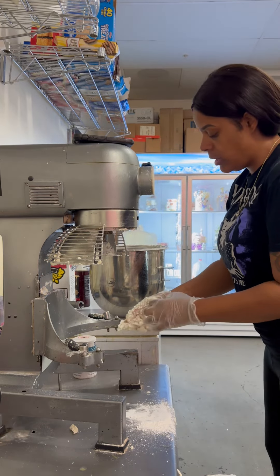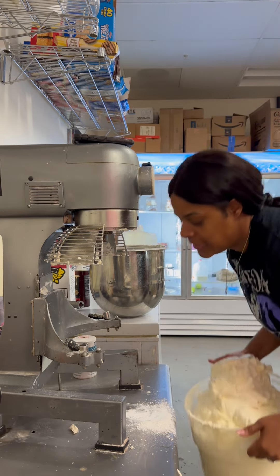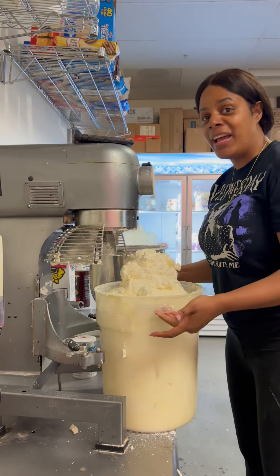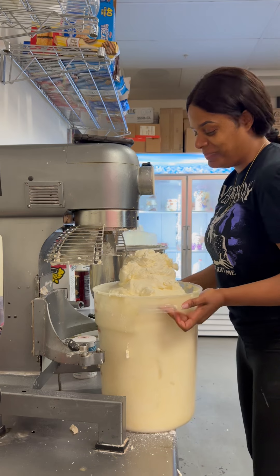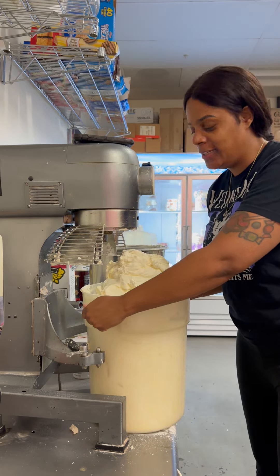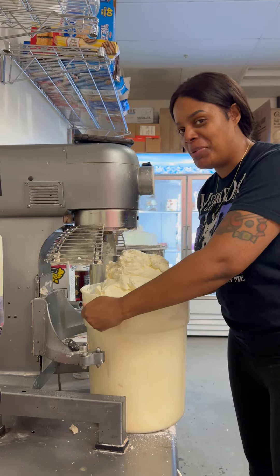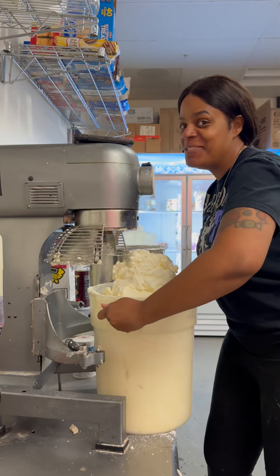Ladies and gentlemen, we now have Swiss meringue buttercream — nice, fluffy, not too sweet. Thank you guys for watching, bye!